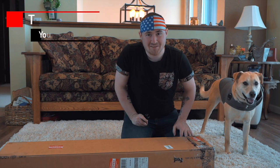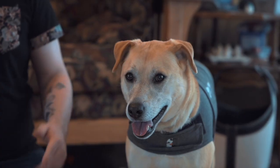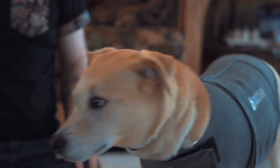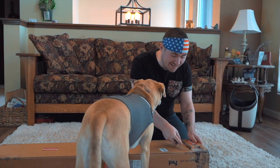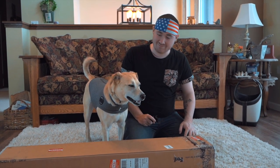Hey guys, welcome to Trevon vs NFTs YouTube channel and also Twitter. We're unboxing the first thing I've had for my gaming channel with Elixir Games, so let's get straight into the video. Okay, let's start the unboxing here we go — you're ruining the whole video! Okay, the unboxing begins, Shmeagol.